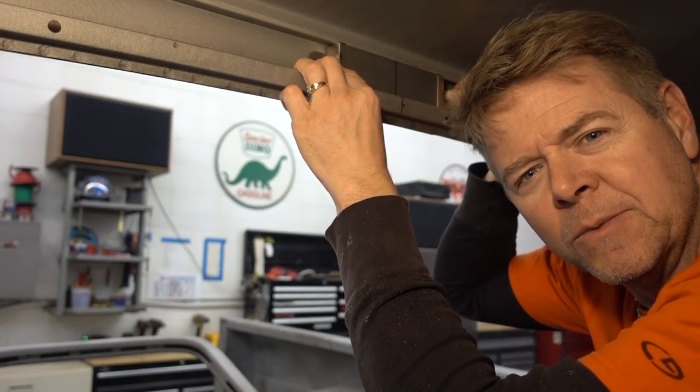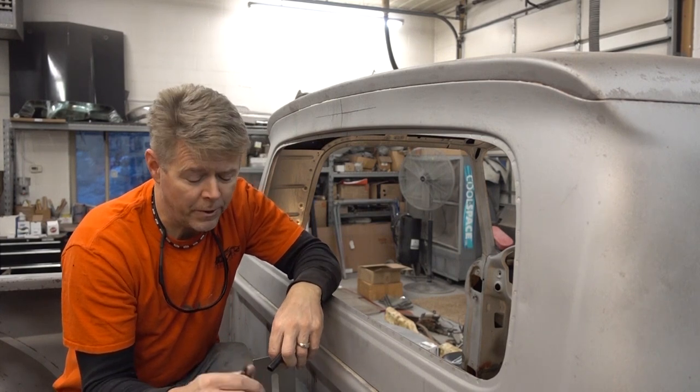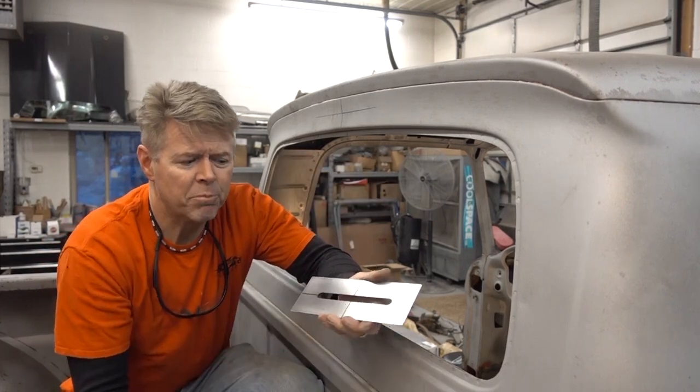Step three is on the outside, we'll get to that next. Step three of installing a third brake light in our 1962 Ford unibody that we're going to send out to the east coast when we're done.